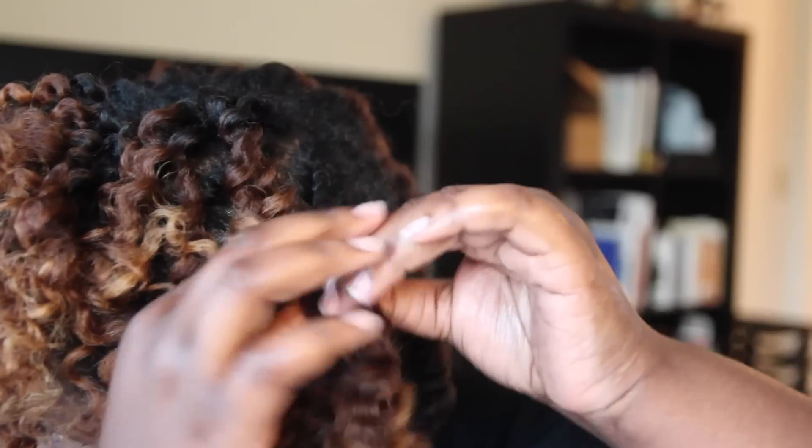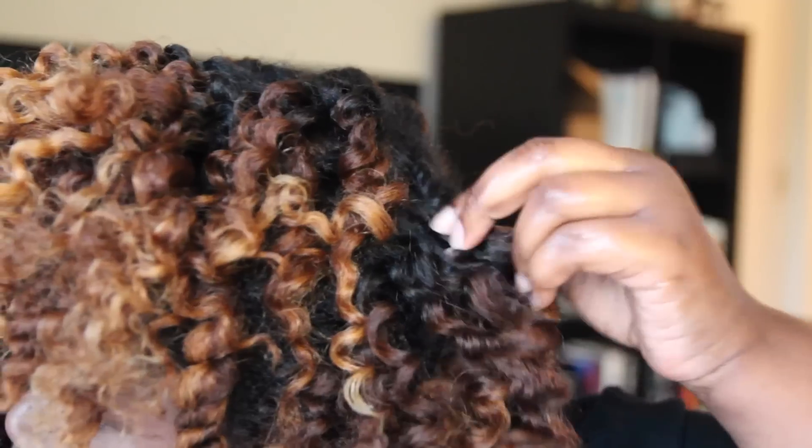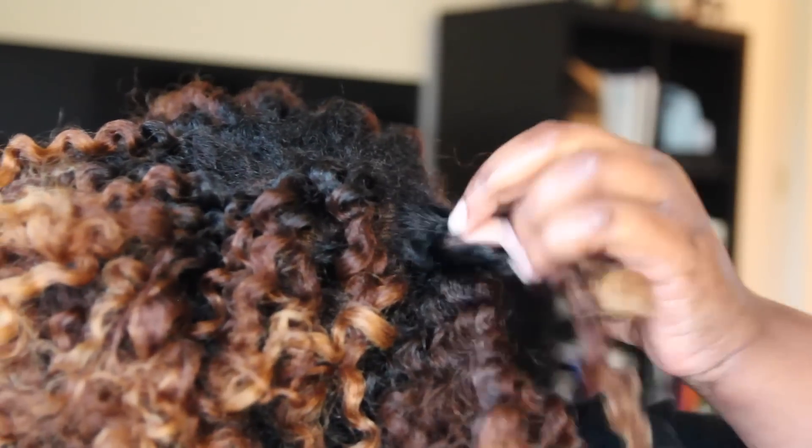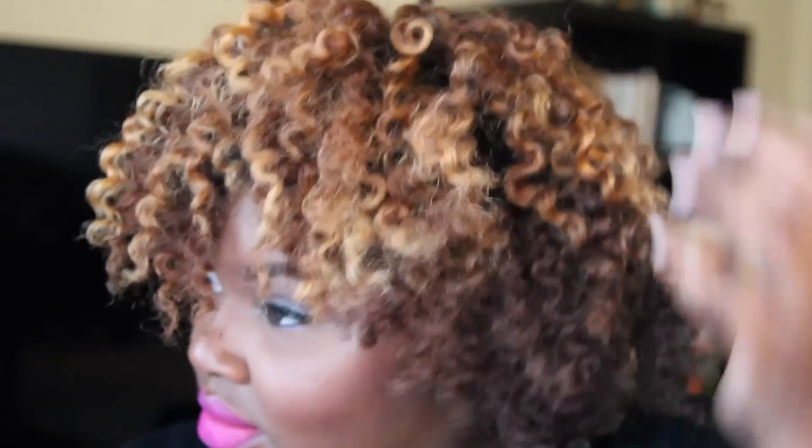Do you guys see why this is my best flat twist out? Look at all that definition! And these are chunky flat twists — usually if I want a lot of definition, I have to make small flat twists and that takes forever. Now that I'm done unraveling all my flat twists, I'm going to take some oil and fluff out my hair as usual. After I fluff my hair a little bit more, I'm basically finished. I don't have to separate anything because when you're doing flat twists, the separating is done for you.